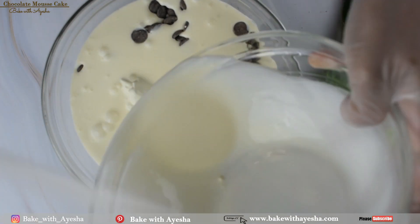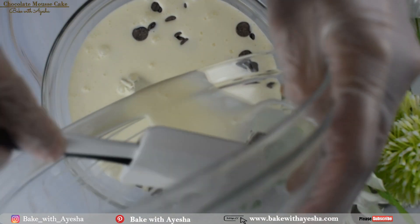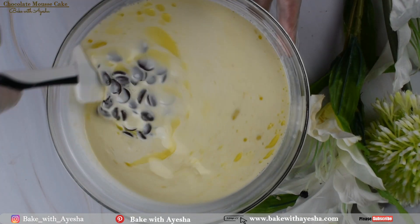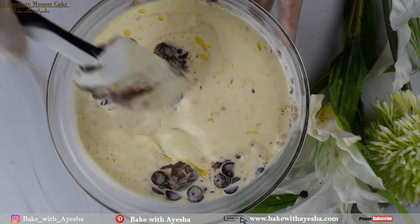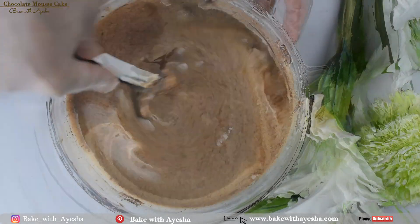Heat the chocolate and cream in the microwave for one to two minutes — you can also easily do this on a stove. Once the cream is heated, mix the cream and chocolate together to make a smooth chocolate ganache.